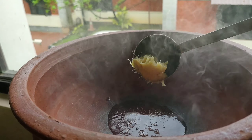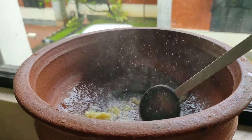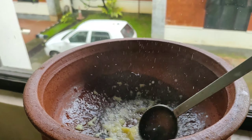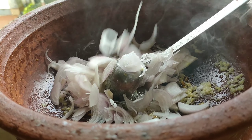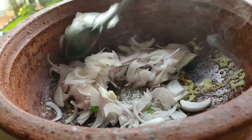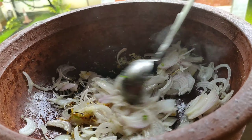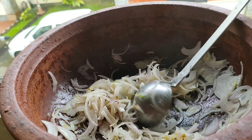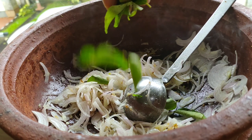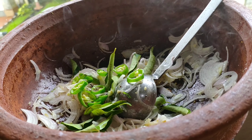I'll cook the garlic. Let's add the onion. We will add the garlic and garlic, chili — 3 chili.